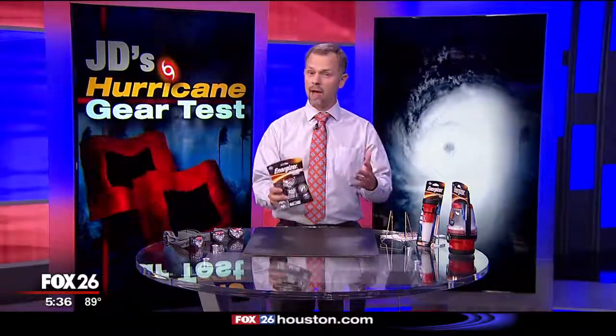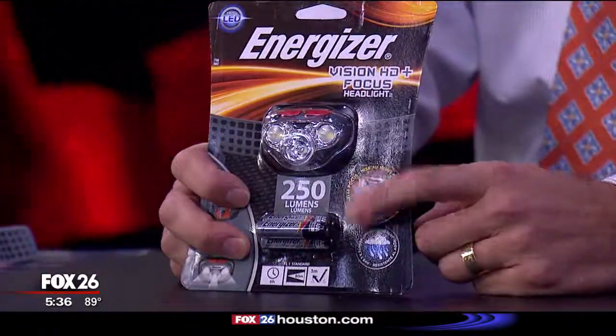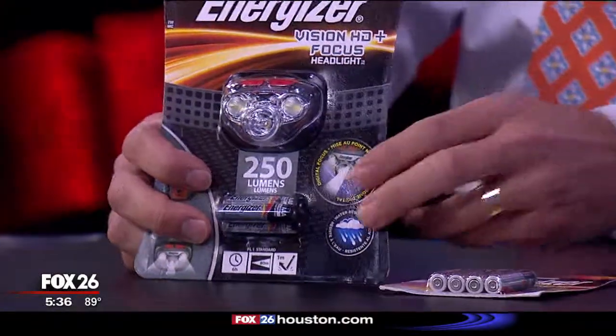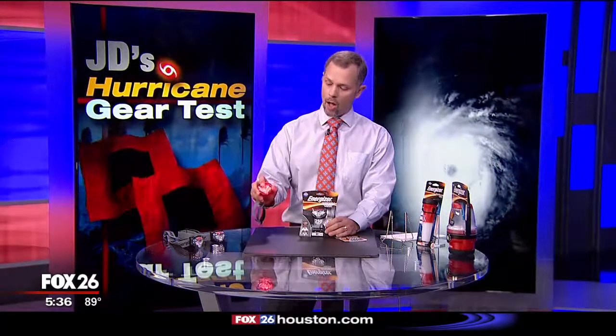Here's the bottom line on this headlight: it has a lot of great features and really not very many drawbacks. I'm not crazy about the focusing controls and really wish it just had a flood and spot switch, but I'm very glad that Energizer stuck with these very common AAA batteries — they'll be a lot easier to find when supplies are running low. When you have the light on high, you're only going to get about six hours of runtime, but if you put the light on low, you will get up to 50 hours. So make sure you're planning your usage carefully, and of course always have an extra set of batteries.